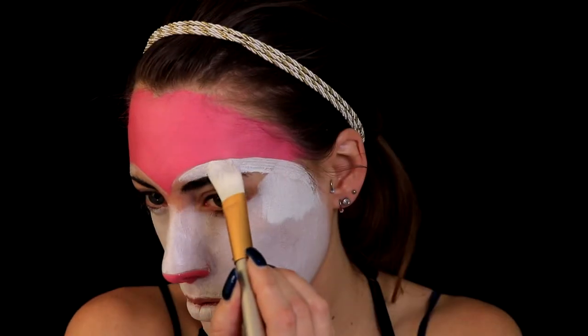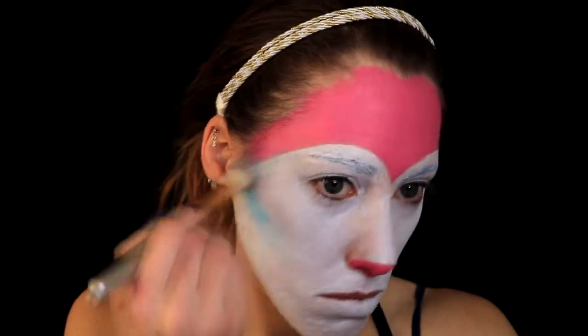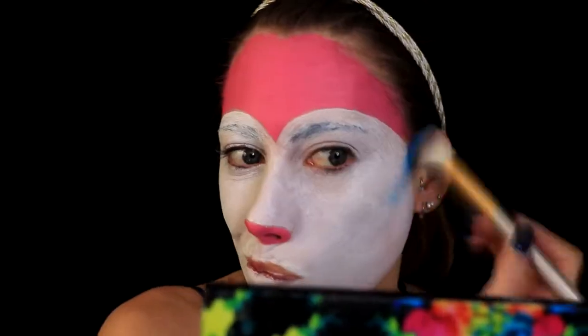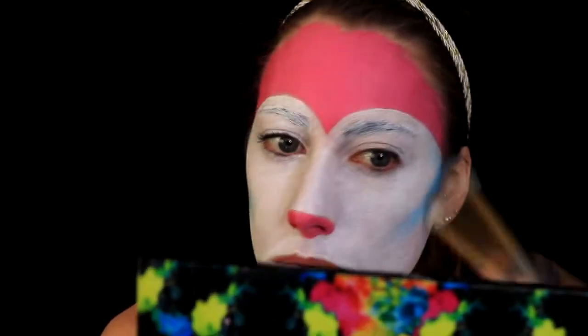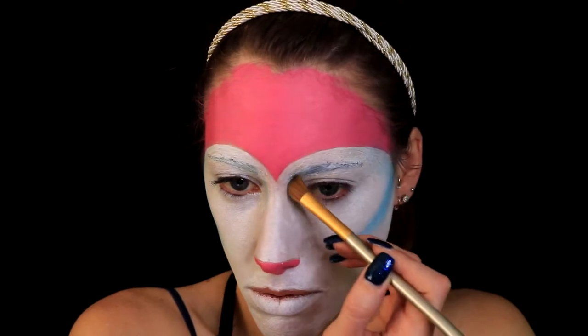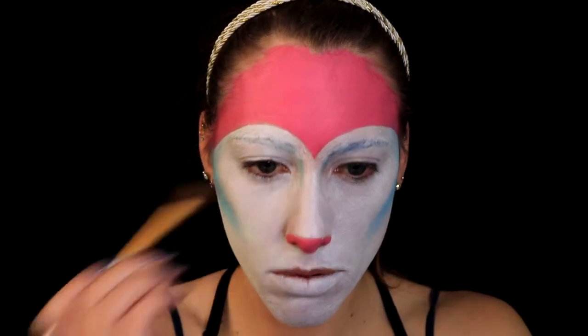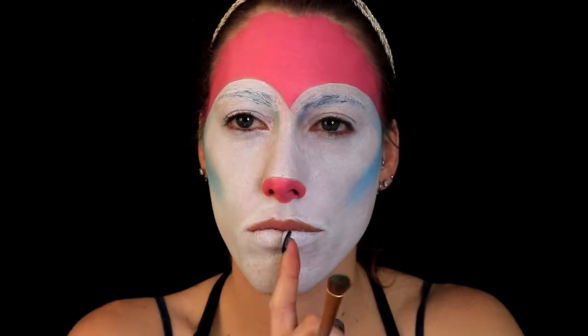Next I'm going into my Urban Decay Electric palette and taking the brightest blue color — I believe it's called Gonzo — to contour my face and go around the pink edges. I also started contouring my nose with that, making my nose look a little wider. That's when I realized the paint was just a little too streaky for me.